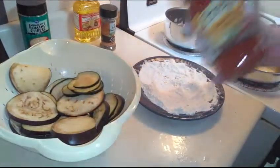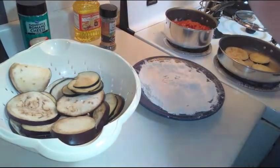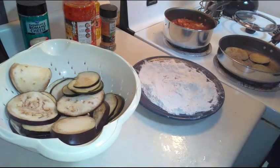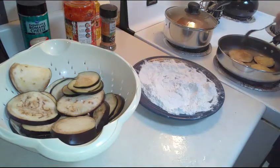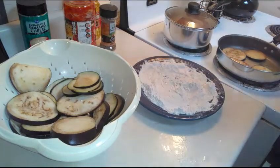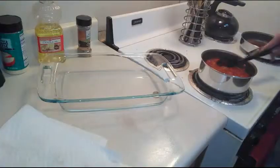I'm going to go ahead and open up my roasted garlic parmesan marinara sauce, add it to the meat and onions, give it a good stir, and then cover it. I have a plate here with paper towel and I'm just gonna go ahead and transfer the eggplant so the excess oil can drain off.